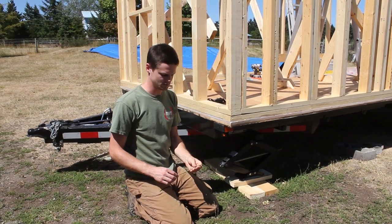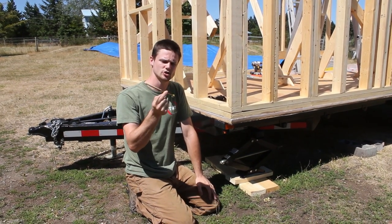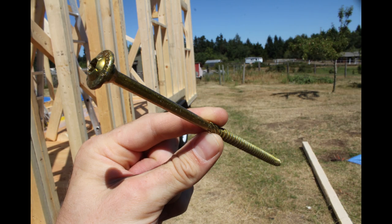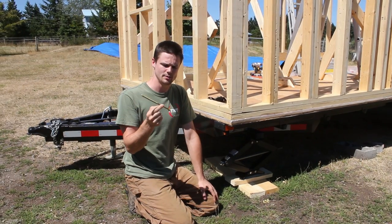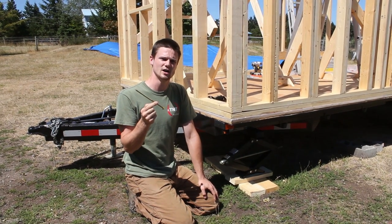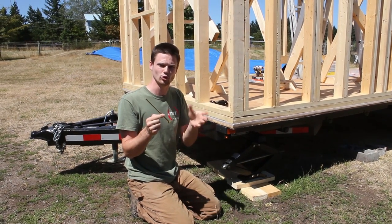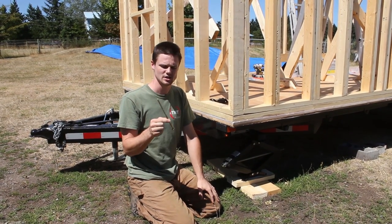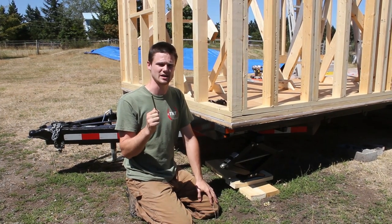Looking for a fastener, I found these — they're GRK brand structural screws and there are lots of different lengths. This is an 8-inch and it's a 3/8 diameter. People are using these a lot now instead of lag bolts, which are those big beefy bolt-screw hybrids, as a means of getting really strong fastening.